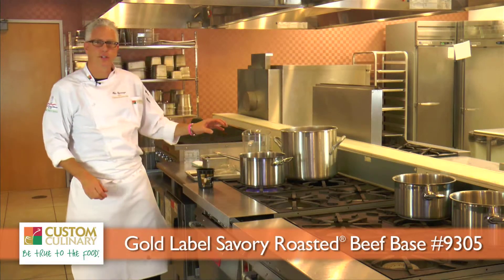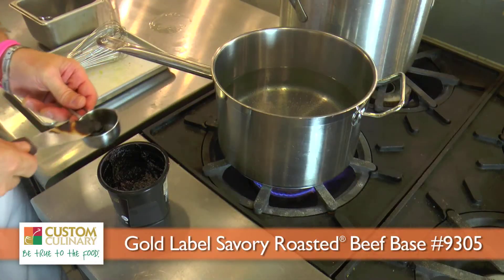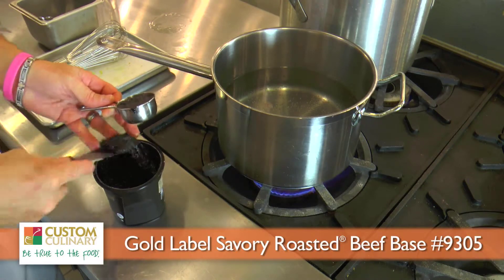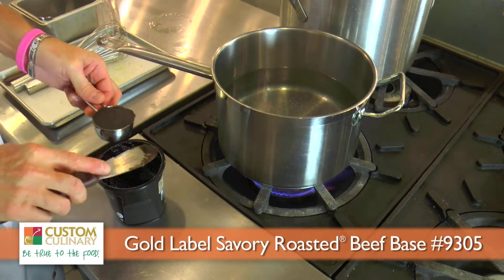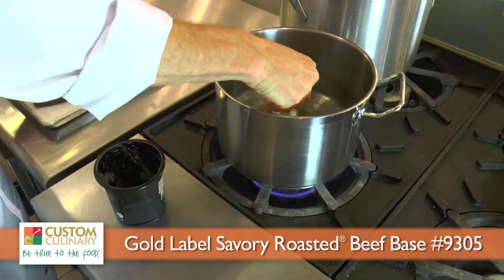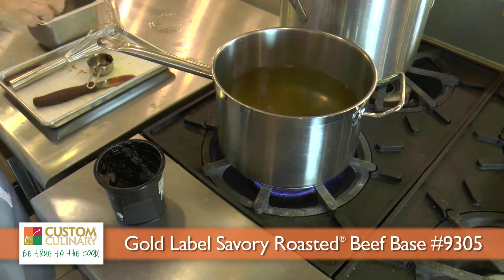I've got my water going on the stove, nice and hot, almost to a boil. I'll measure out about a quarter cup of base, and that will go right into my hot water. We'll make sure that's all in there, fully dissolved. I'll whisk it in as the water comes to a boil.